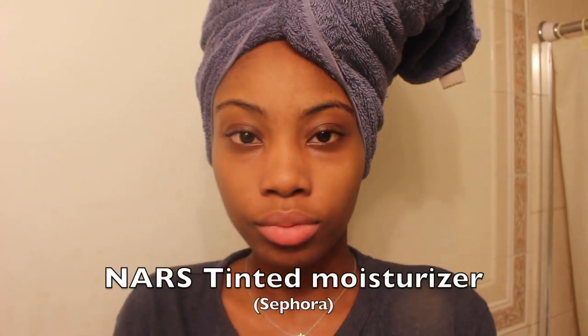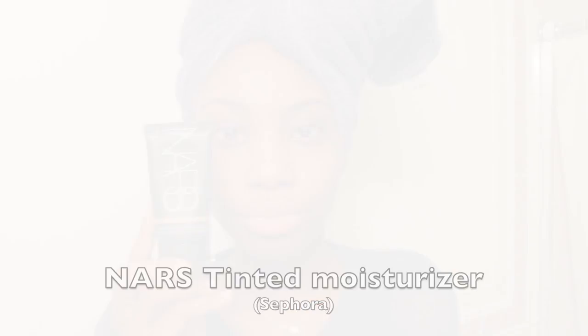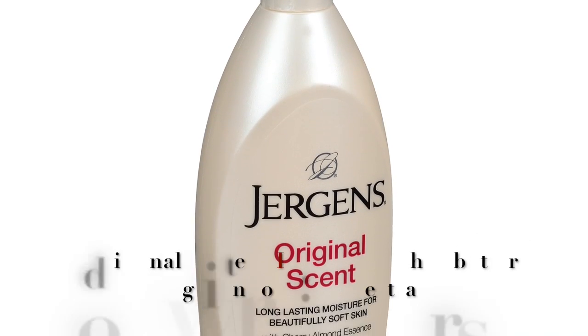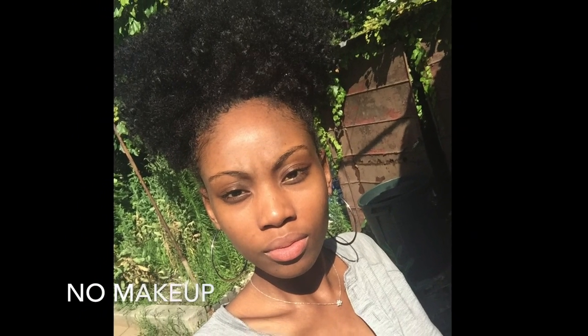After washing, I dab my face — I make sure to dab, not wipe. Then I go on to use my tinted moisturizer. Since we're in the summer, in the winter I use Jergens and then the tinted moisturizer.